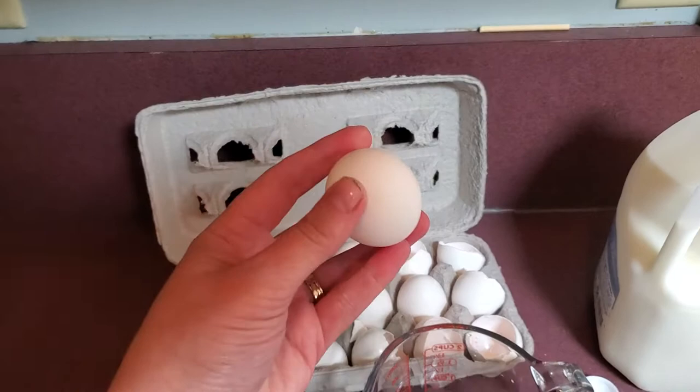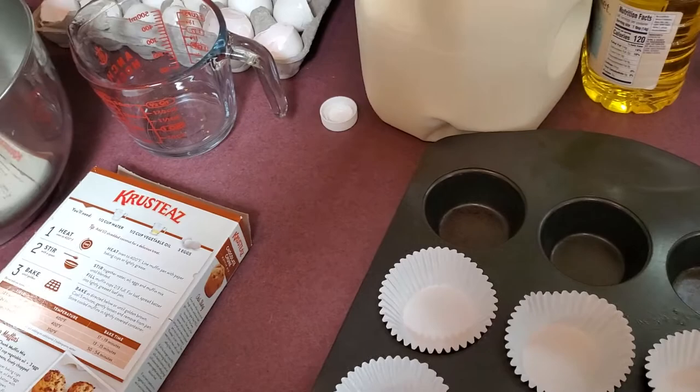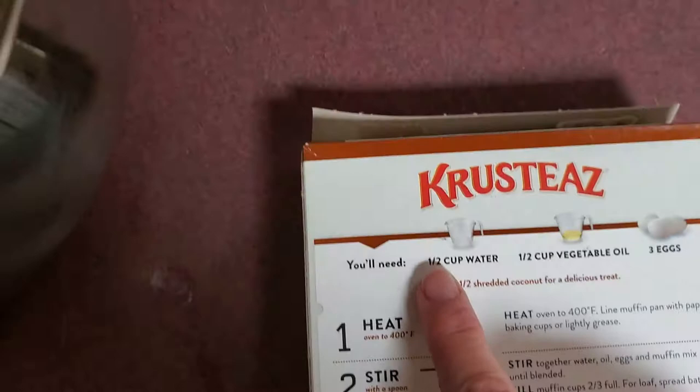I already did most of the muffin pan, but I'll show you — you just put a muffin liner in each one of the muffin slots, so it's all set and ready to go. The first thing you do when making a recipe is look at what it's asking for. Right at the top it says we need a half a cup of water, a half a cup of vegetable oil, and three eggs.